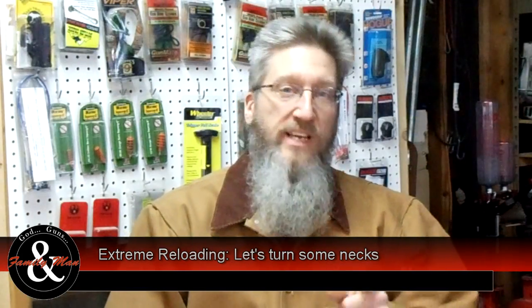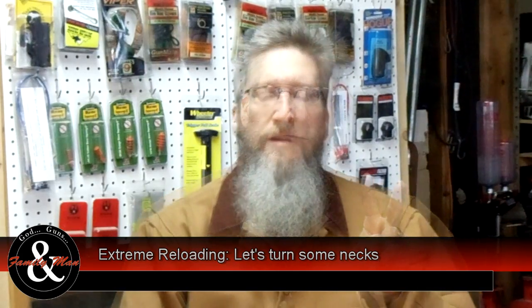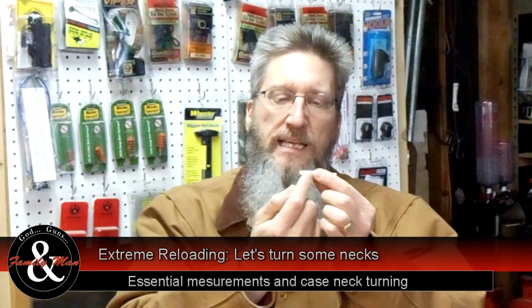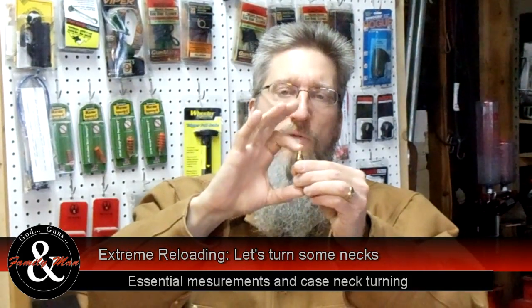Welcome to the second episode of Extreme Reloading. Today we're going to focus on two topics. First, we're going to talk about a couple of case measurements — specifically, case head expansion, or CHE, and second, overall length.